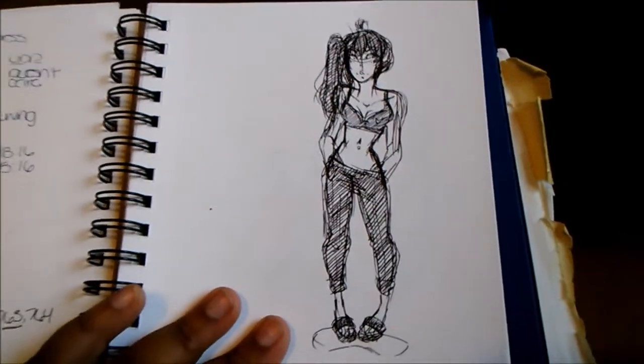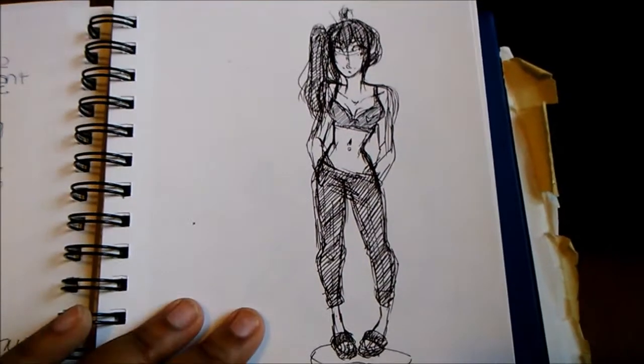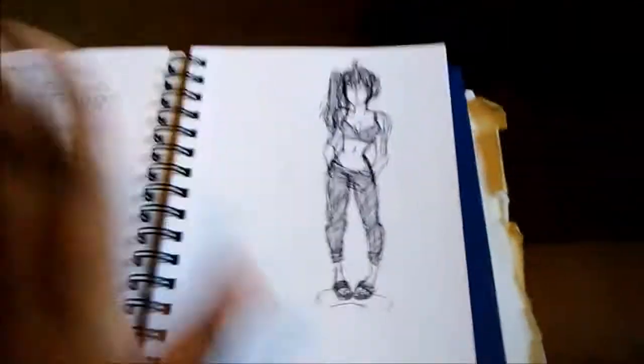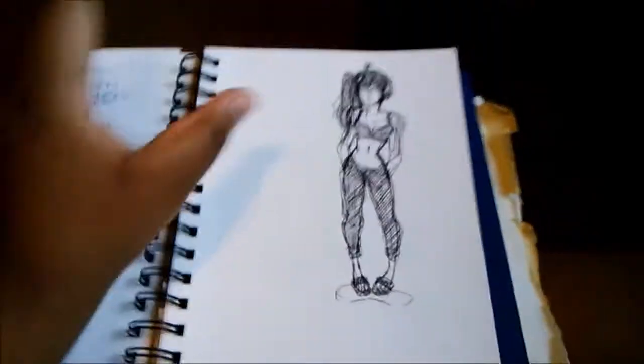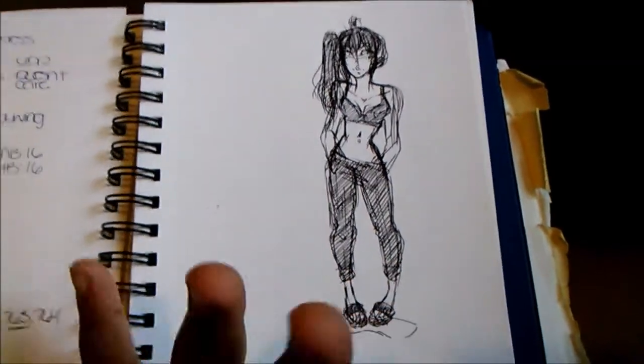Here is a sketch that I did while listening to two guys talk about how much they drink alcohol on weekends. I'm like, guys, I don't need to know how much you consume alcohol on the weekends, so I kind of just drew this to pass the time.